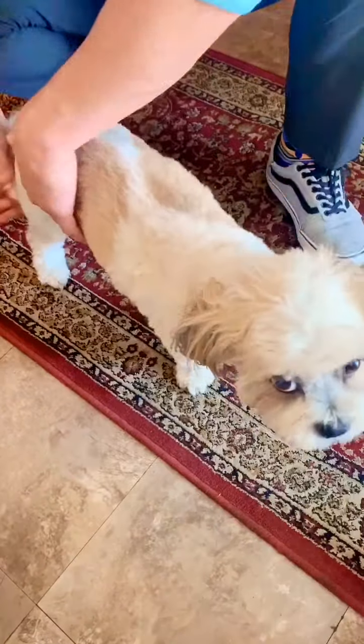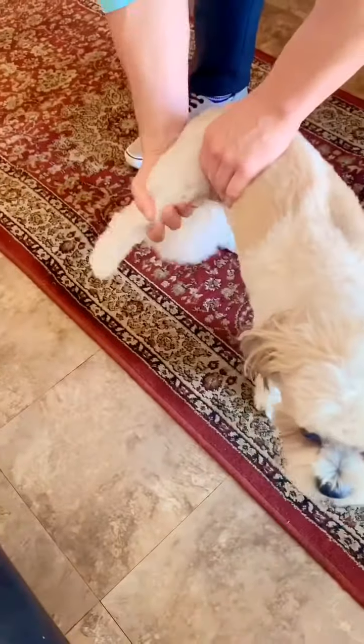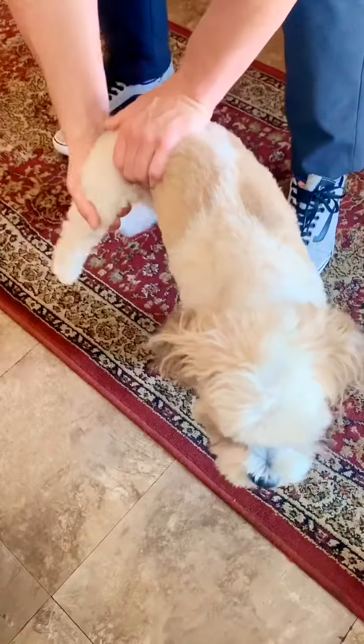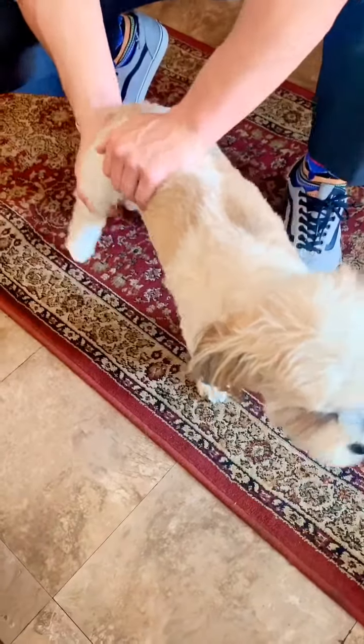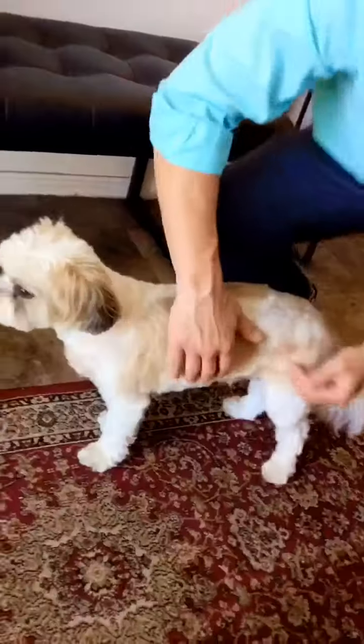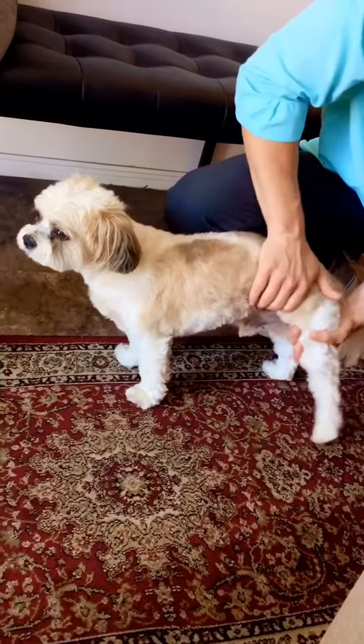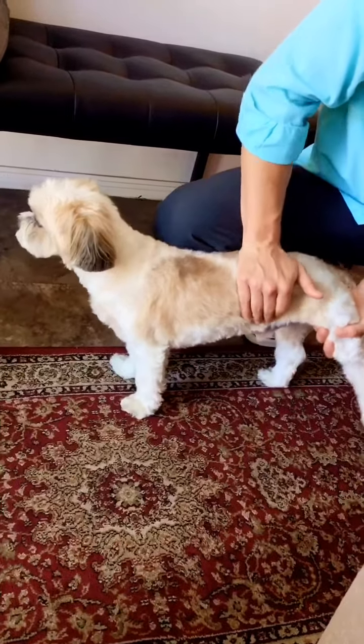You want to stand up? Okay. Most dogs have like bad back hips, so I usually just kind of do like a little circular pattern and then go the other way. Good job — you like it, he likes it. We're gonna do one more on this side, you're doing great. Well done — some treats, well done.